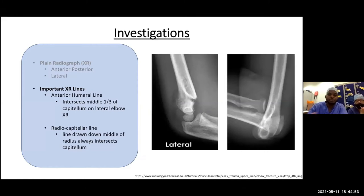Here we see two different lateral x-rays from two different patients. On the left, a skeletally immature individual — the anterior humeral line does not bisect the capitellum, indicating a pathology in the distal humerus. It's quite obvious — a fracture through the supracondylar region. On the right, an oblique radiograph of a skeletally mature person — the radiocapitellar line does not bisect the capitellum, indicating a radial dislocation from the elbow joint.